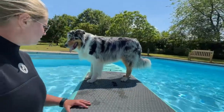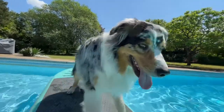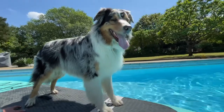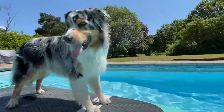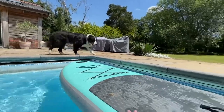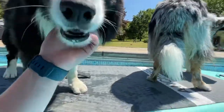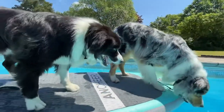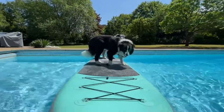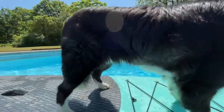You can take it for a little float — very steady. Good boy. Going for a float with both of them. Good boy.